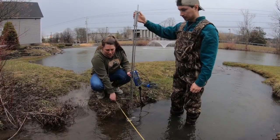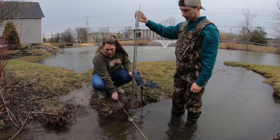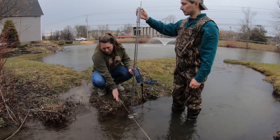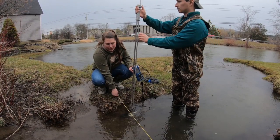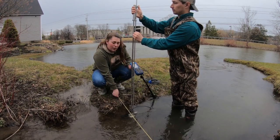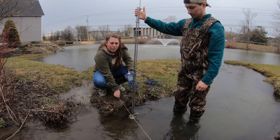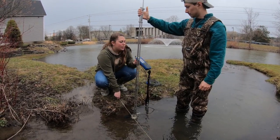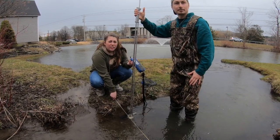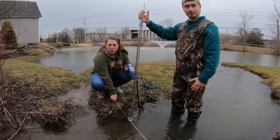Our water depth here is about 0.4 feet — just under the double lines which mark 0.5 feet, with triple lines marking whole feet. Matt moves the meter to the correct position, putting the zero at the 0.4 mark, and then we get our velocity reading from the meter. The first velocity reading is 0.28. Ray records that and we continue across the stream for all five measurements.